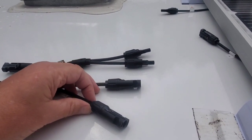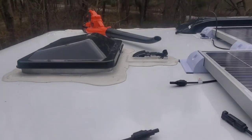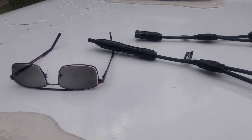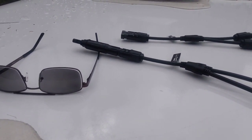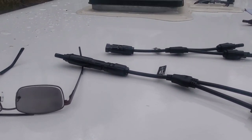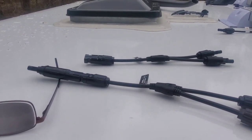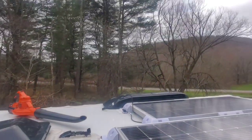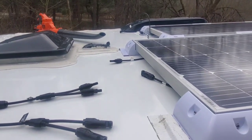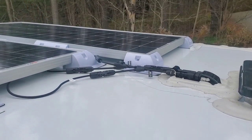Each one of these branch connectors goes to each panel — positive and negative — then these ends go into the MC4 jack up on top. I bought a 20 amp fuse for the end of one of these so it should be protected. I'm going to plug these in and go down and check if we have power off the panels. It's a pretty gray day so I think I'll be lucky to get an amp — the max output is about 16 amps, so we'll see.